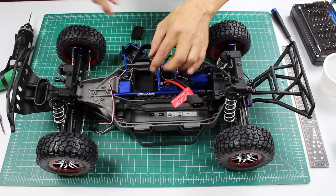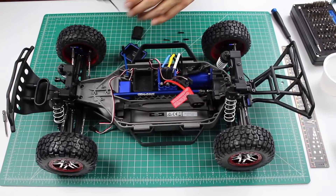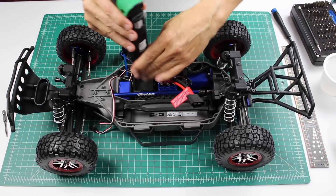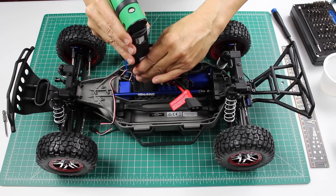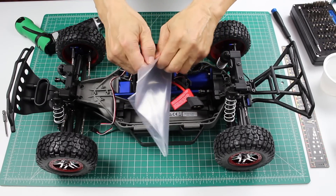Now we'll take out the receiver box. This is also a two millimeter screw. We'll put the receiver box in a little baggie.